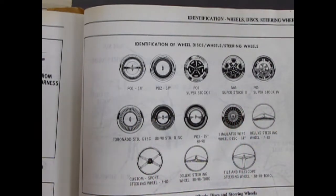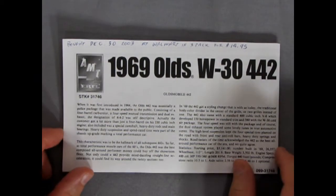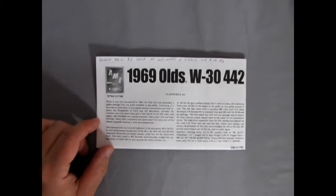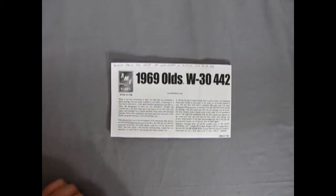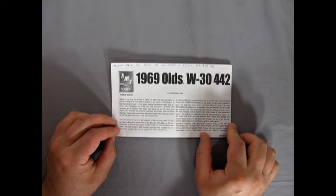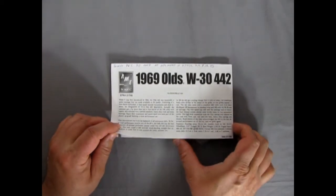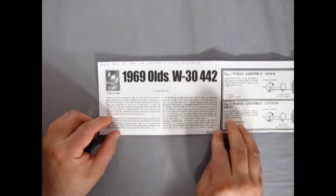Now we'll dig right into our instructions for the '69 Olds W30 442. The engine listed is a 350 horsepower 400 cubic inch motor. There's also the option to build this as a custom 400 cubic inch with 400 horsepower and tri-carbs — though I'm not sure if tri-carbs were actually an option for 1969. I did find a really unique engine, which I'll share with you right now.